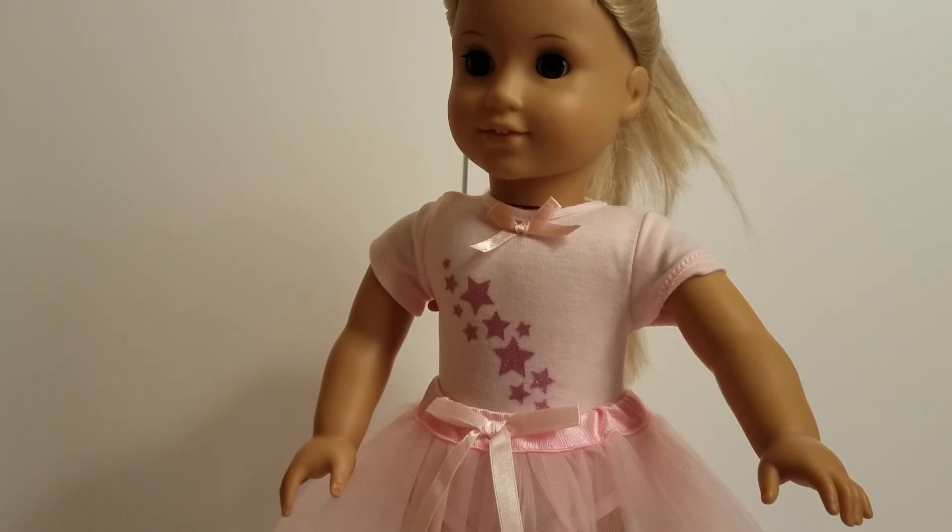If you like this outfit, it was at Michael's for $9.99, but you can use a 40% off coupon to make it a little cheaper like we like to. Please give us a comment, like, and subscribe.